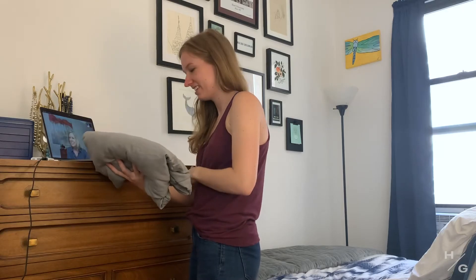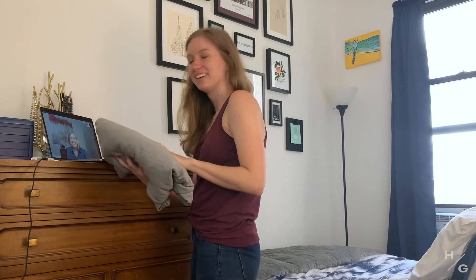There was a moment there where I was like, I don't know if this can happen. Do you want to see if you can do it on your own, the whole thing? Let's try it.